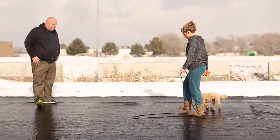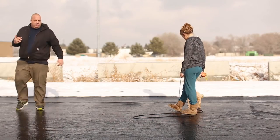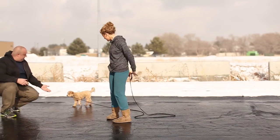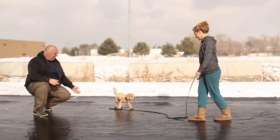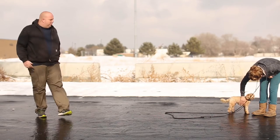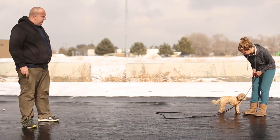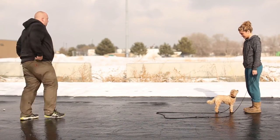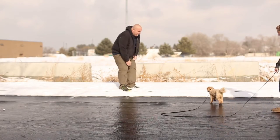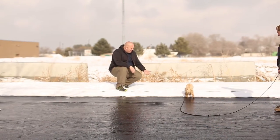We've been working on the e-collar recall with her quite a bit and she's doing well. Hey Maggie! She's smart — she's like, 'You keep calling me, what's the point of even leaving your side?' Let's see if we can get a few more repetitions in here. Maggie, you call her and I'll be a distraction. There you go, Maggie — hi pretty girl, hi!